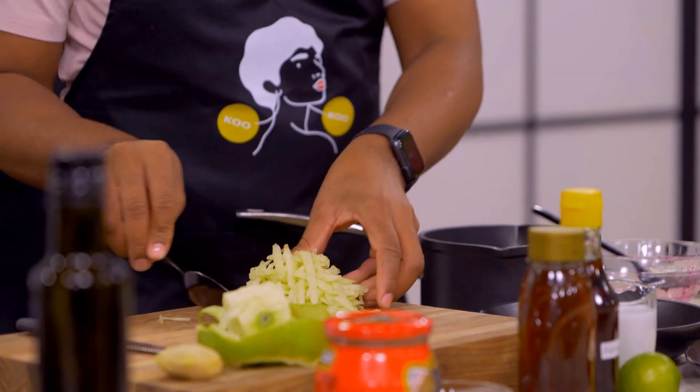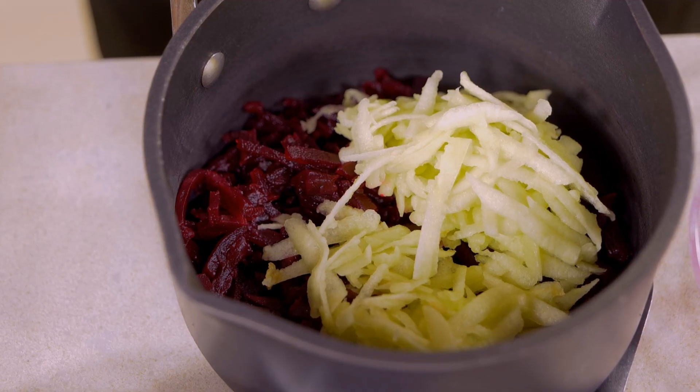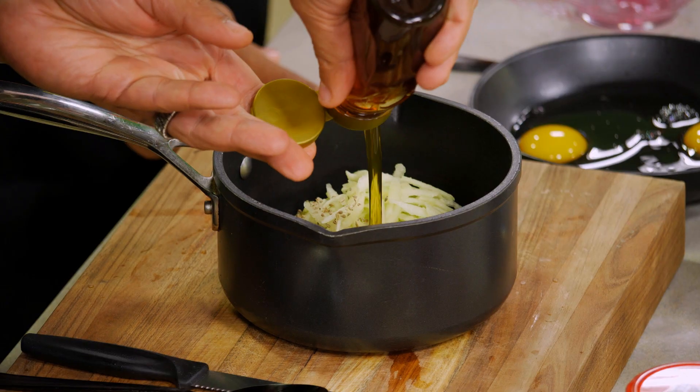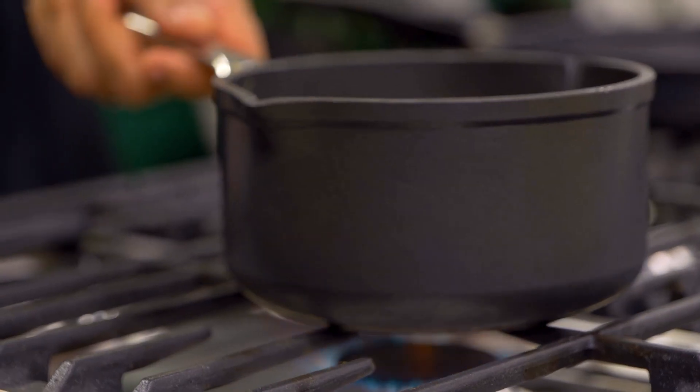This is another ingredient they use when making pickled beetroot. Aniseed is another ingredient that goes really well with beetroot and goes well with apples. And then some honey. One more ingredient is our ginger — just using the microplane. Okay, so that goes onto the heat.